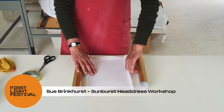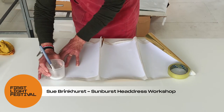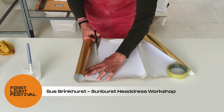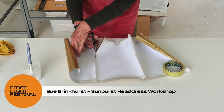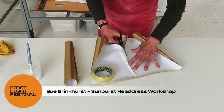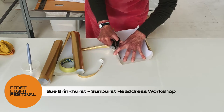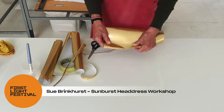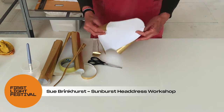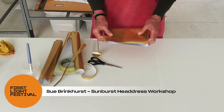Now that all your pieces are glued and dry, we need to trim them down. It does curl, so use your hand to hold it down and cut along the edge. Don't worry that it curls like this because we'll be folding it into a fan and that kink will disappear.